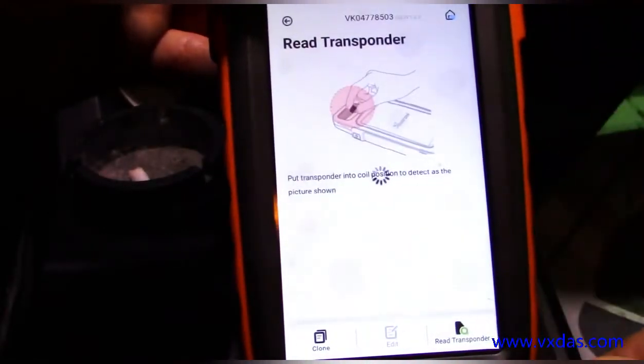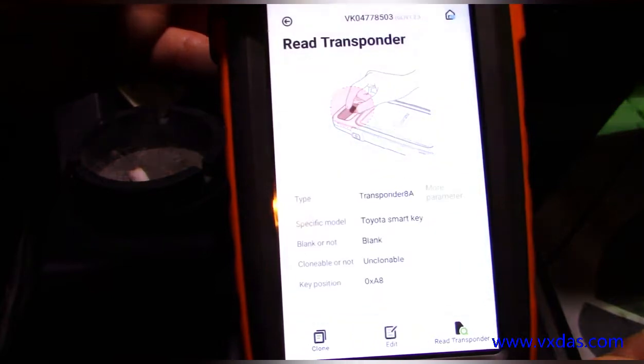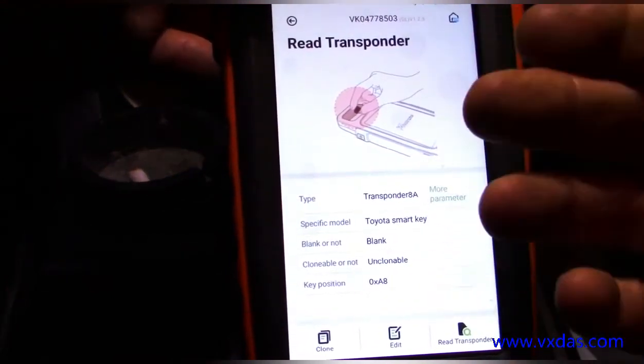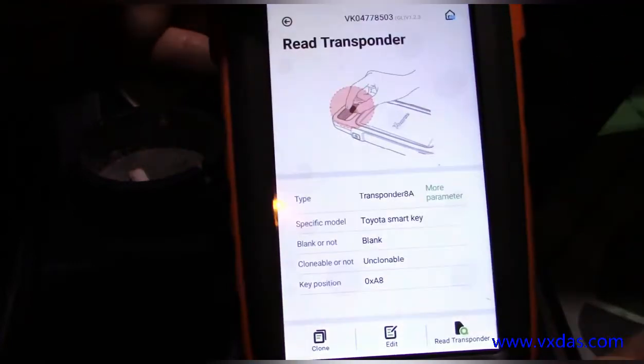Now you can see it's blank, so now we can program this to the vehicle. Also, I want you to notice that the type of transponder is a transponder 8A — we are going to need that for later on when we go to program this key.